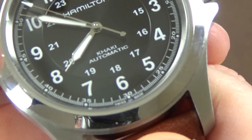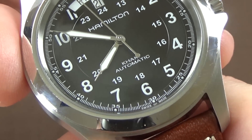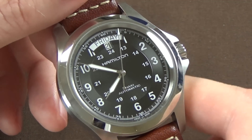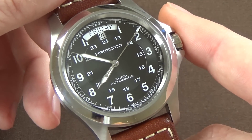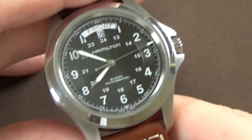The watch has loom on the handset and on the indices. On the outer chapter ring there are small pips at every five seconds, and those are loomed as well. There's a day and date complication at the 12 o'clock position, and 5-bar or 50 meters of water resistance.